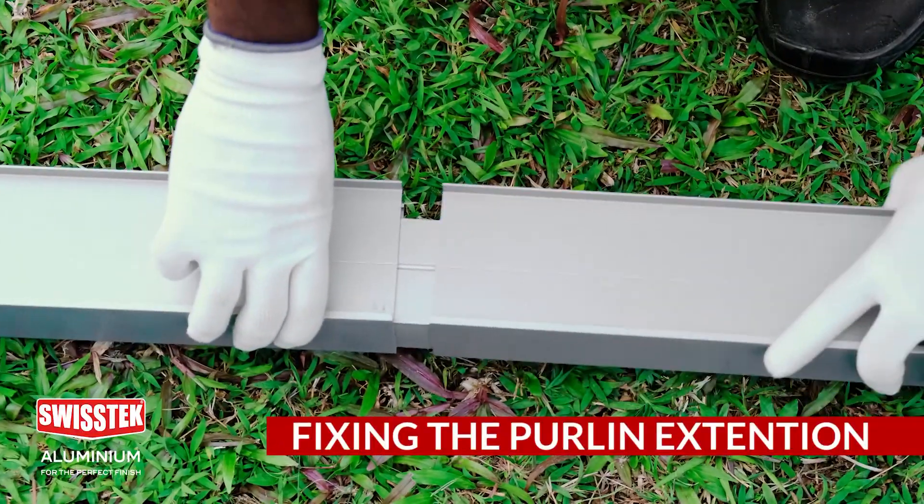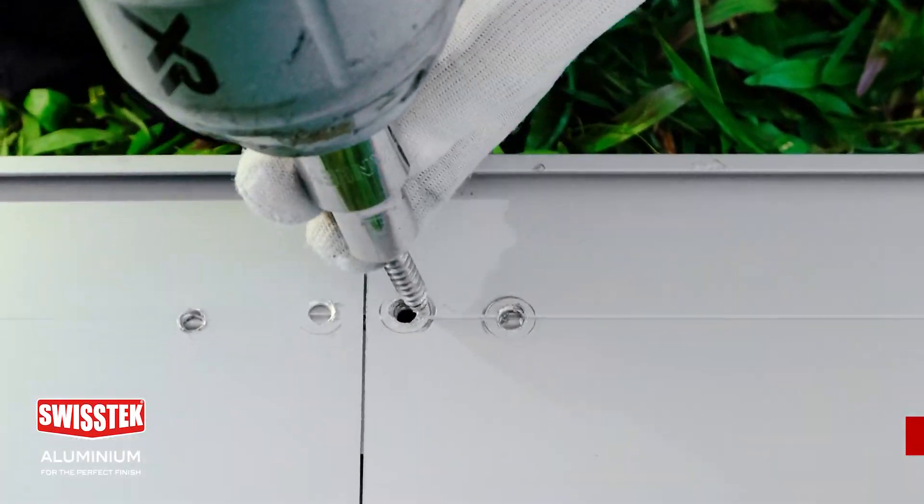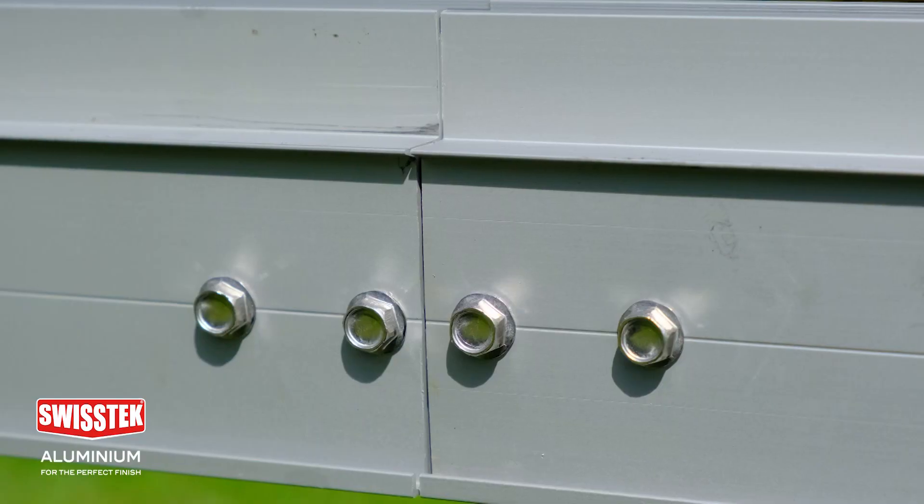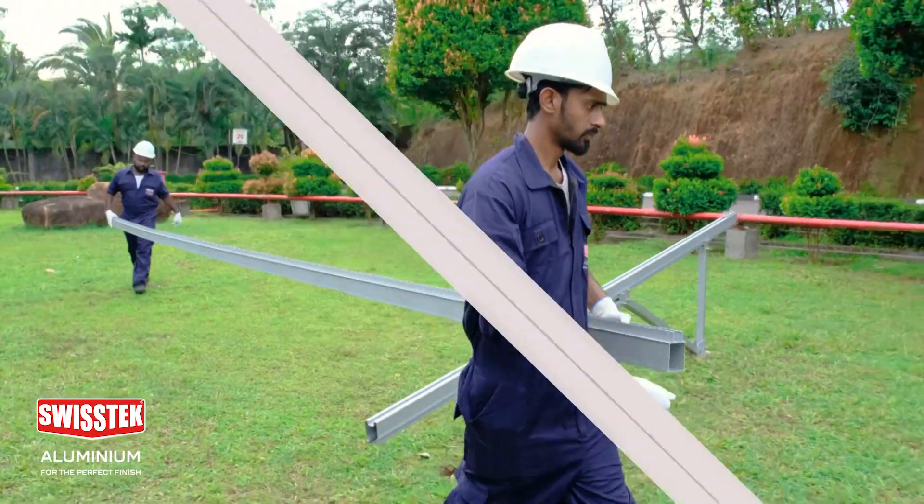Now you can see how the landscape purling extension is fixed to extend the landscape purling. You can then install the extended purling over the assembled legs using the railing clamp.